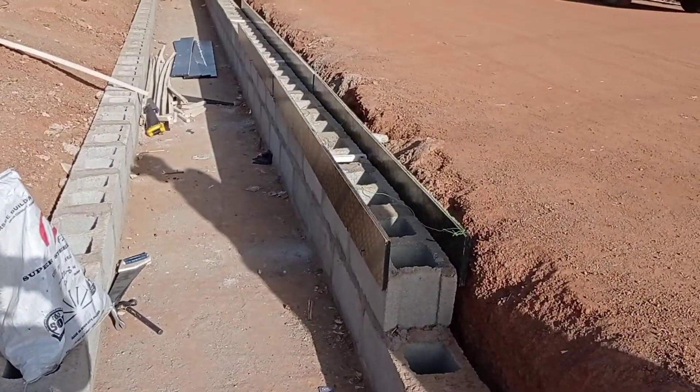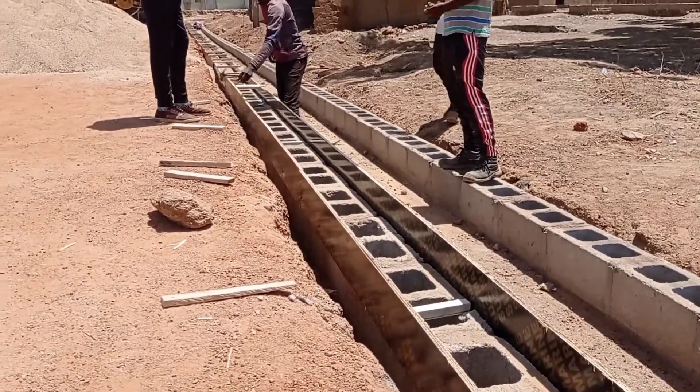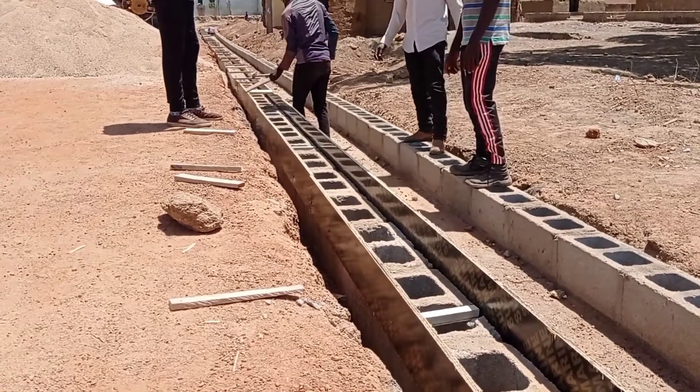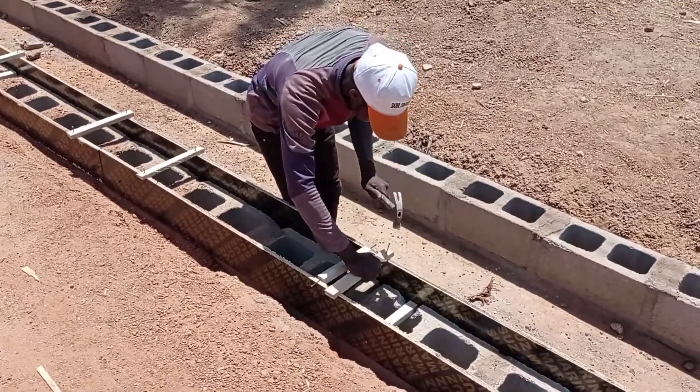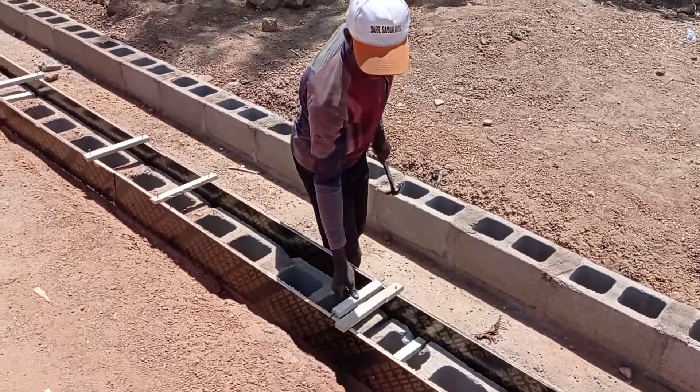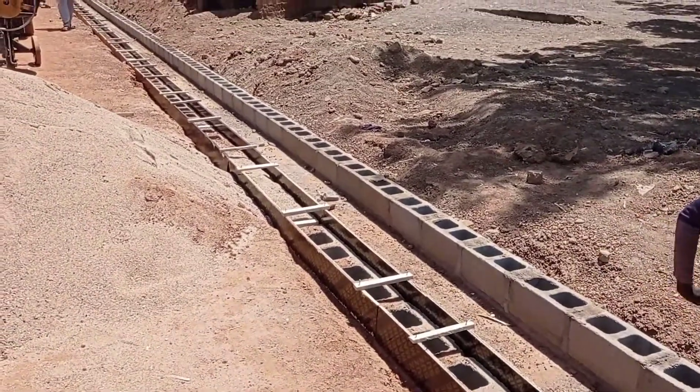After putting the blocks, you can see that the formwork for the concrete capping has been placed. The total depth of our concrete capping is going to be 15 centimeters. Here you can see that the carpenter is carrying out the bracing.